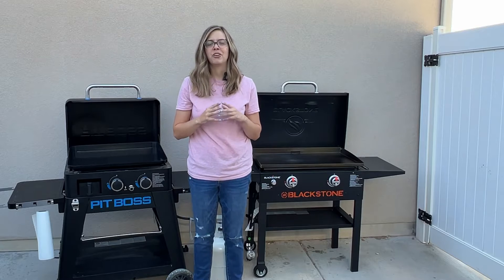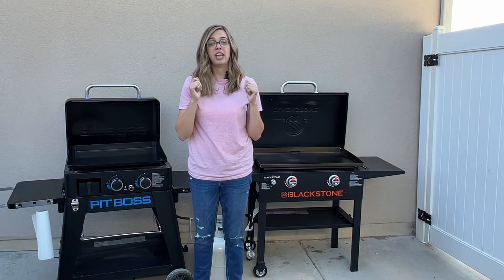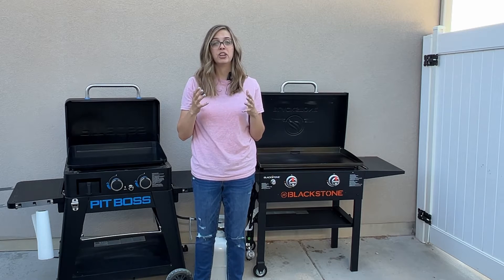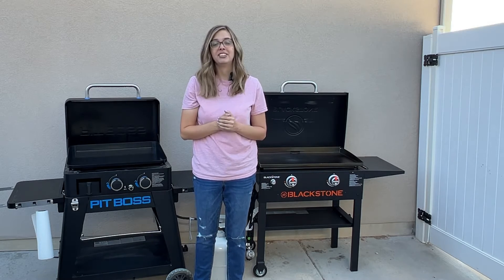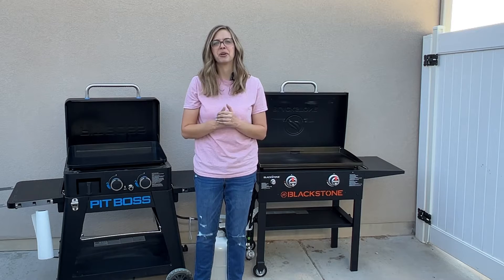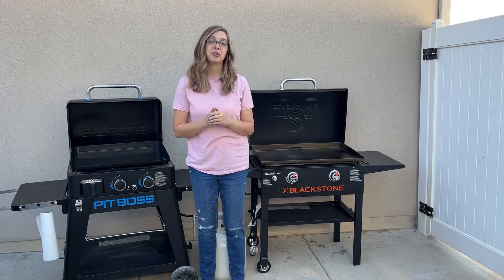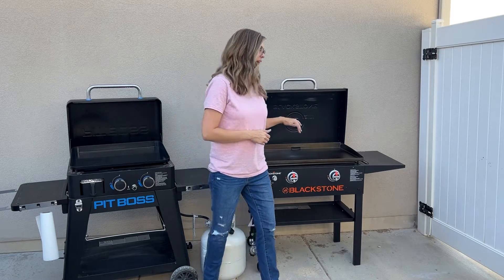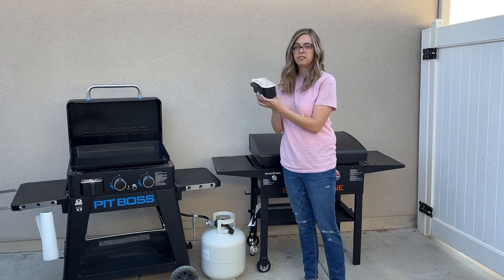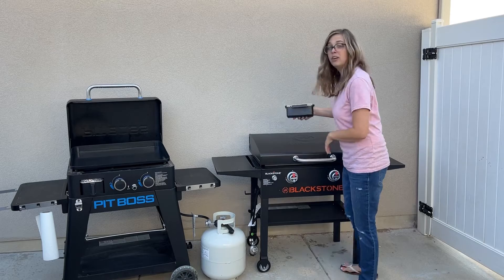A lot of questions came in about grease management, and they are different between the two griddles. I'm going to show you where the grease goes on both, and when I cook you can see for yourselves how it manages the grease. Make sure you wait till the end of the video to see that bacon and those smash burgers getting super greasy on these griddles. On the Blackstone, the grease goes to the back — right here in the middle, located in the back. The tray just comes right off, and there is a foil liner that you can put in there to make it super easy to clean.